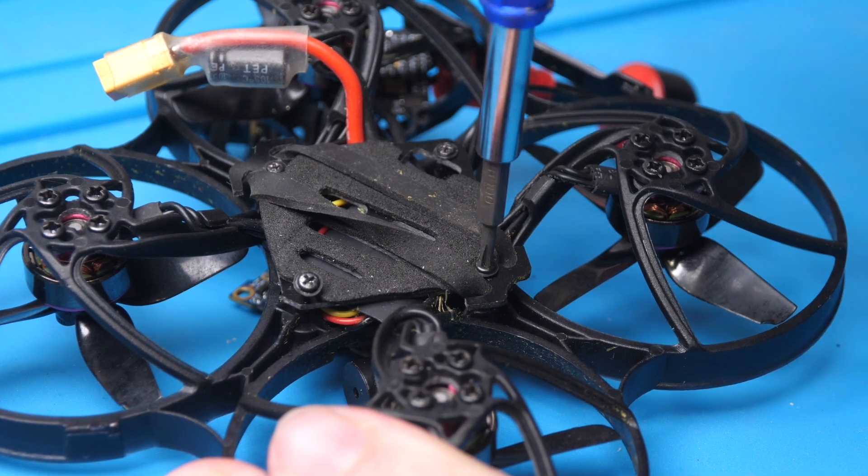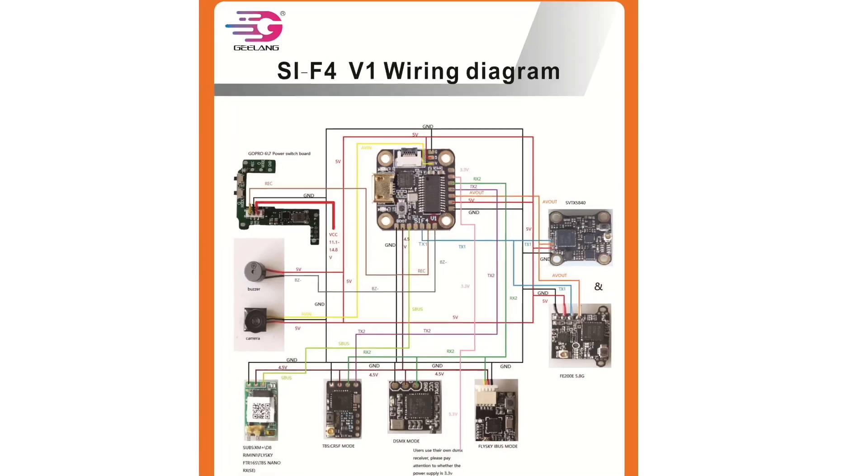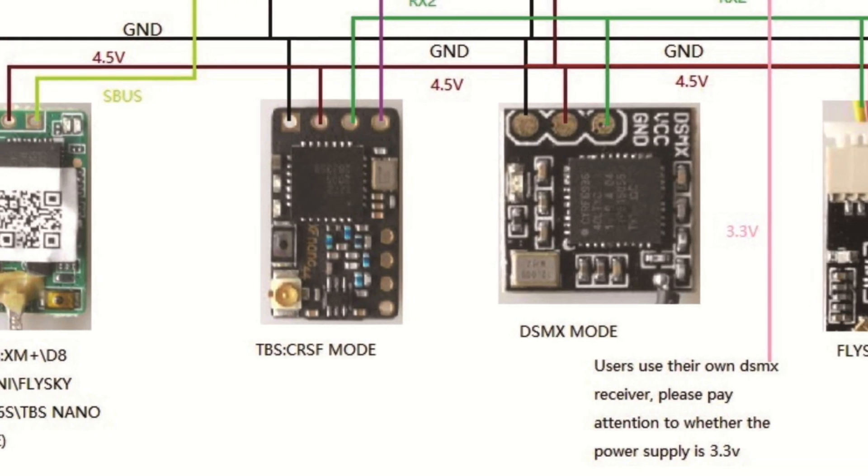If you've ever installed a receiver in a plug-and-play drone, this process really isn't too different. The first thing I had to do was open up the drone and remove my existing receiver, which was a FRSky XM Plus. Next I needed to figure out where to solder the receiver to — it may not be the same as the previous receiver because Express LRS might need a different set of pins. The easiest way is to find a diagram of your specific flight controller online showing the pin out. If you're lucky you'll get a full connection diagram showing exactly which pins to connect for different devices.